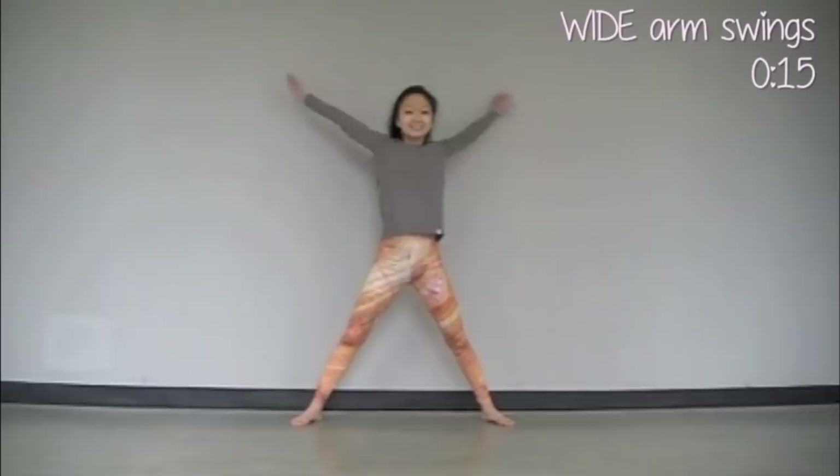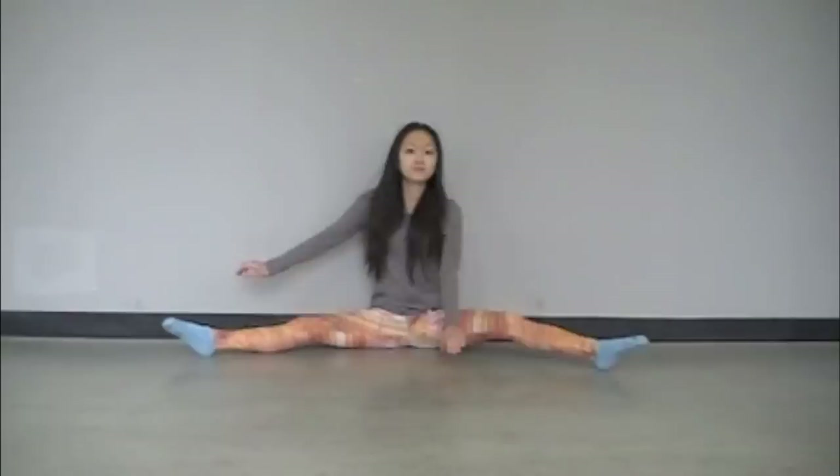We're going to make some big, beautiful butterfly arm circles with our arms. Just swing them into big circles and really extend all the way through to get those muscles warmed up and all that good stuff.